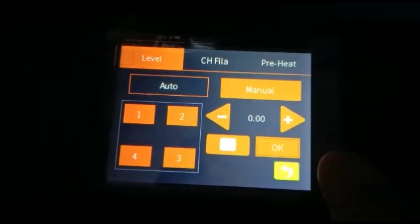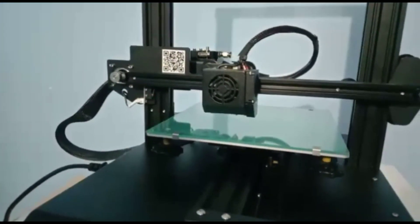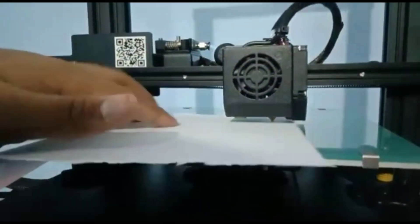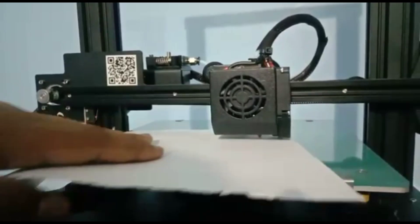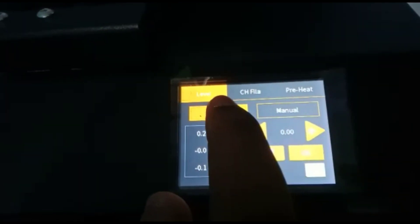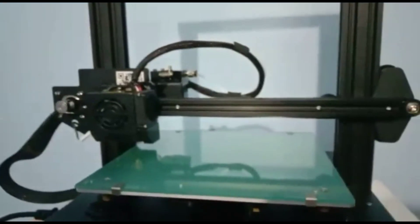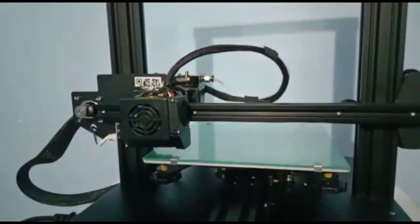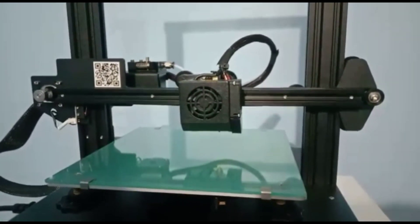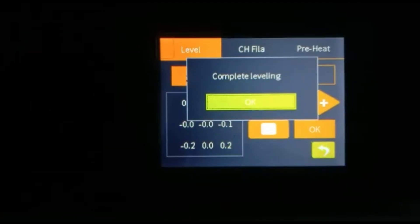Now press the OK button. It will come to the center of the heat bed again. Place the paper again to check whether it is moving freely or not. Now perform auto level — go to auto and double-click. It will ask 'Start automatic level?' — click Yes. It will automatically start the leveling and take 5 to 6 minutes to complete.